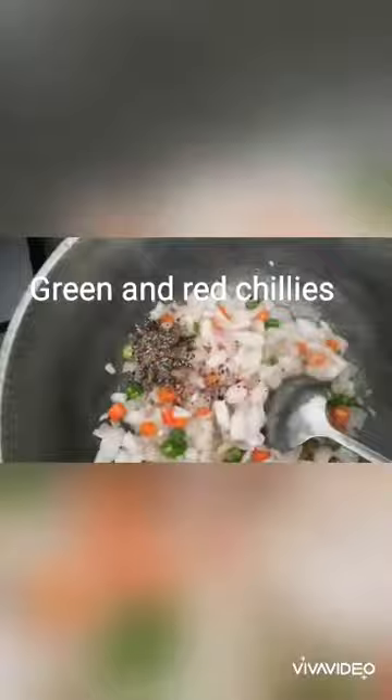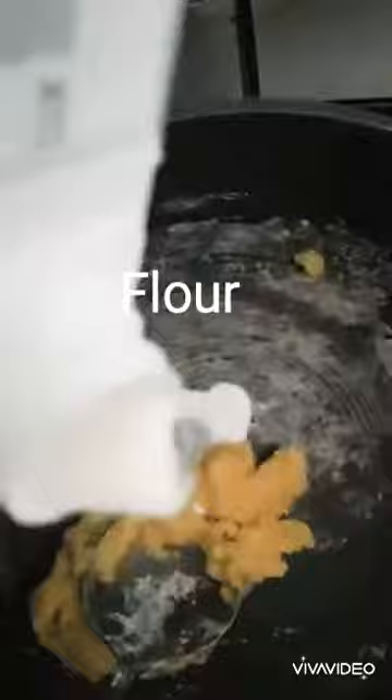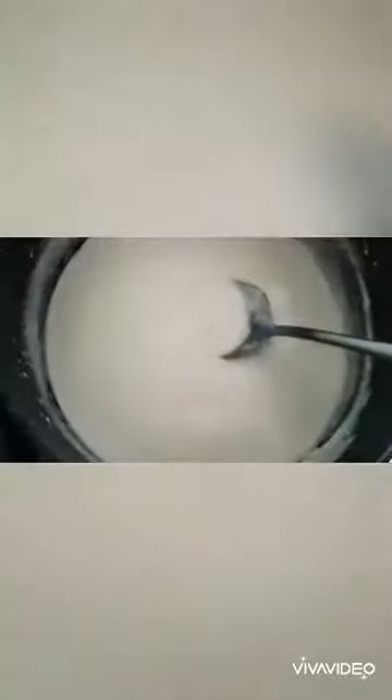Making the filling now. I'm using some onions, green chillies, pepper, salt and some tuna or salmon — or any kind of meat that you like to use. Just mash it up with a spoon; that works fine. I'm going to make some white sauce to mix with the fish, as it tastes better and it's moist and lovely for a pastry.